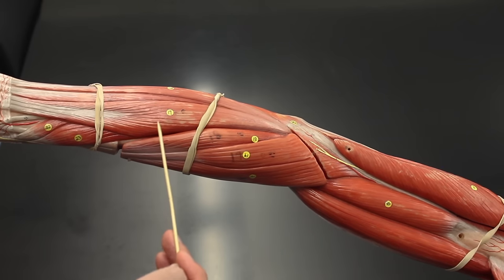Now looking at the hypothenar muscles on the opposite side of the hand: the opponens digiti minimi, the abductor digiti minimi, and the flexor digiti minimi. That gives us a complete overall look at the entire arm and all the muscles it contains.